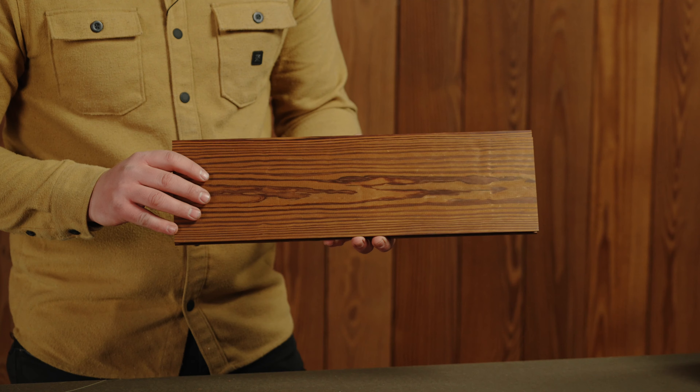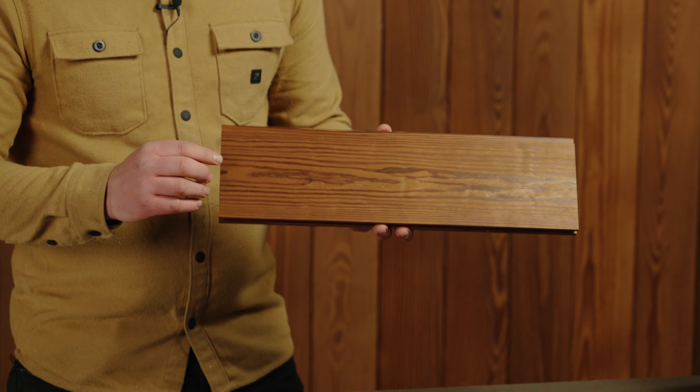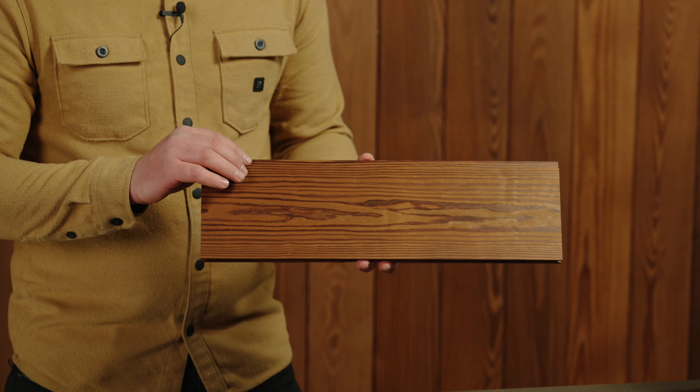It's available in one standard size and profile. It measures at three quarters of an inch thick with a five inch face and a three-sixteenths nickel gap reveal.